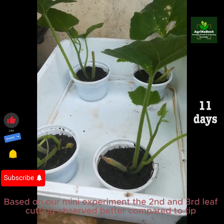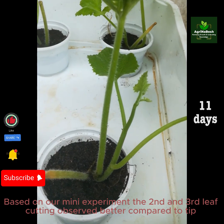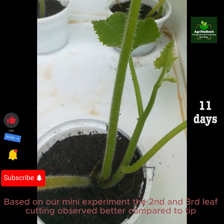Based on our mini-experiment, the second and third leaf cuttings performed better compared to the vine tip.